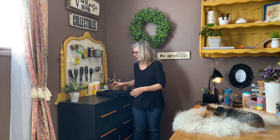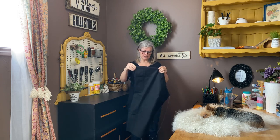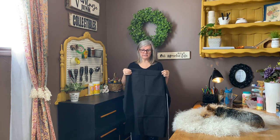Today I have a really fun video. I like to wear an apron when I'm crafting because I'm a mess — I always get paint and glue and everything all over me, and my last apron was getting pretty yucky looking. So I went on Amazon and bought a plain black apron, and I'm going to put a cute little quote on the front with a fun technique using saran wrap.